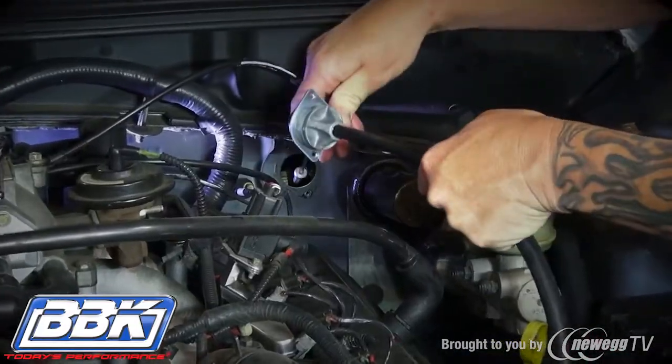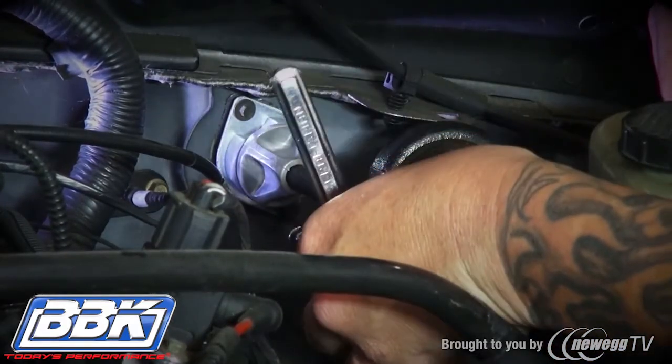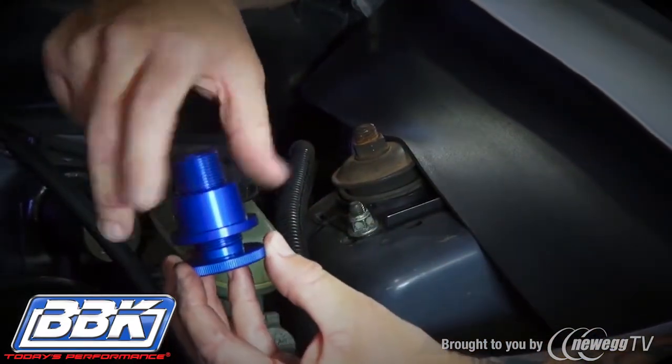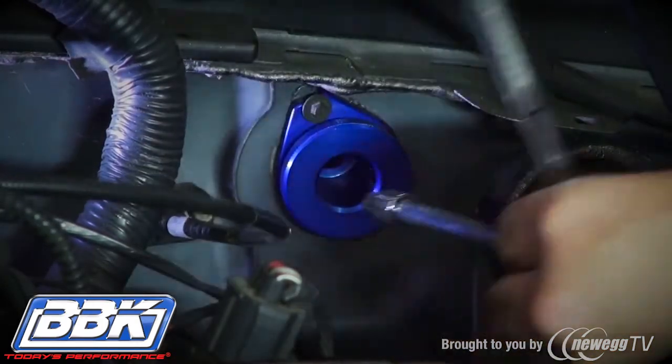If you're not installing a BBK firewall adjuster, simply place the head of the new BBK cable against the firewall and secure it using the original hardware. If you're installing a firewall adjuster, begin by threading the two portions together as shown, then bolt the assembly to the firewall using the original hardware.